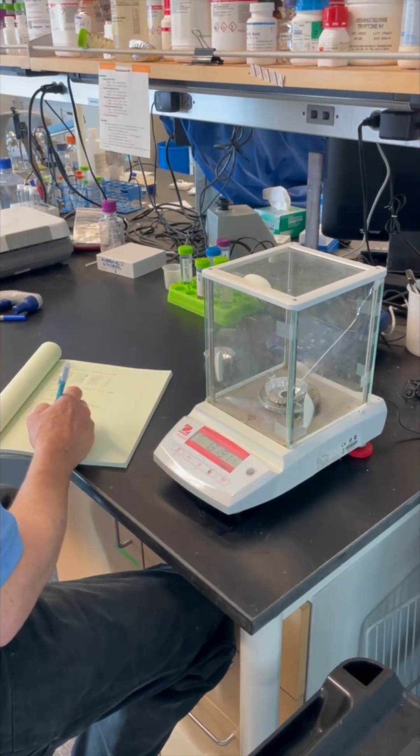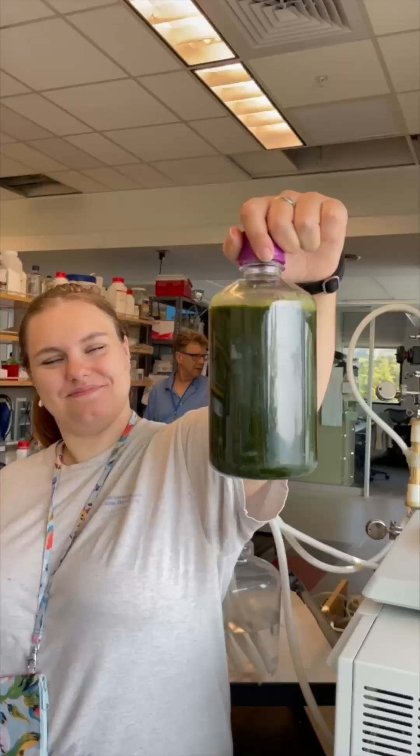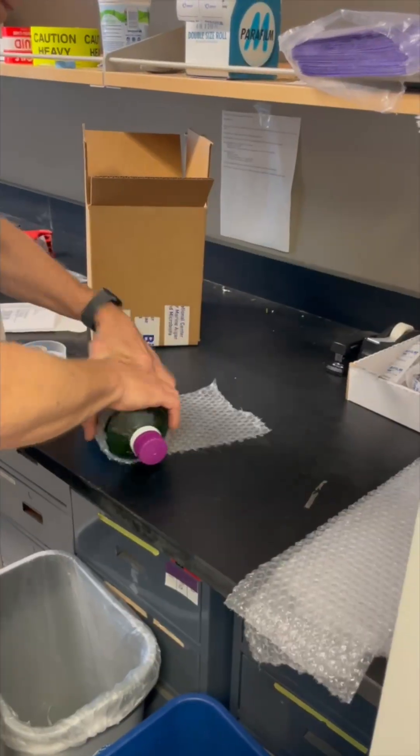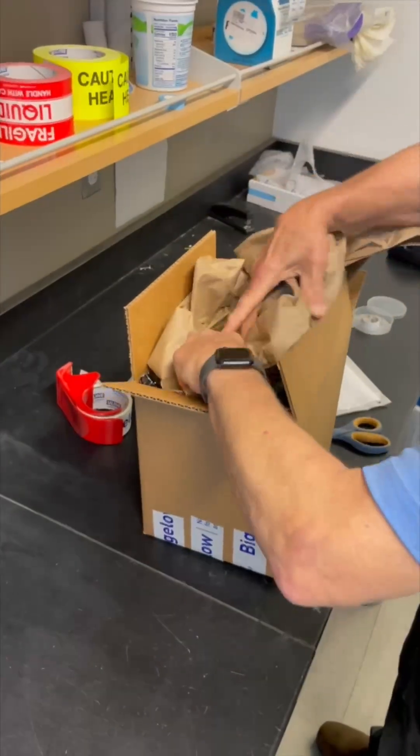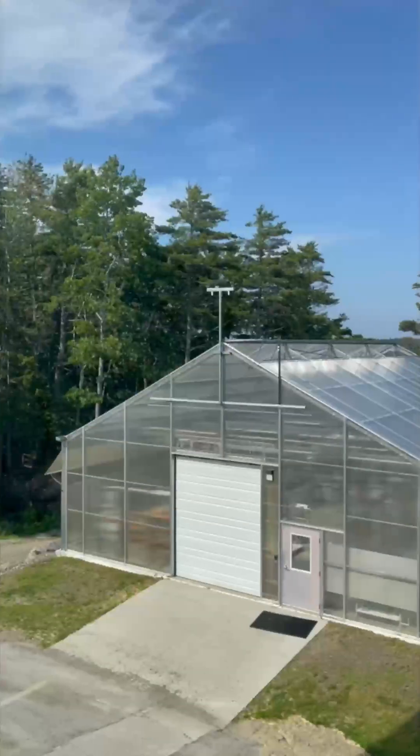Up in the lab, we measure the dry weight of the algae and make calculations to dilute the harvested algae to the right concentrations for the Algae Foundation kits. Then we prepare the bottles for shipping with a little padding and a cool pack. We secure the bottles, tape up the box, and this algae is ready to ship across the nation from right here in Maine.